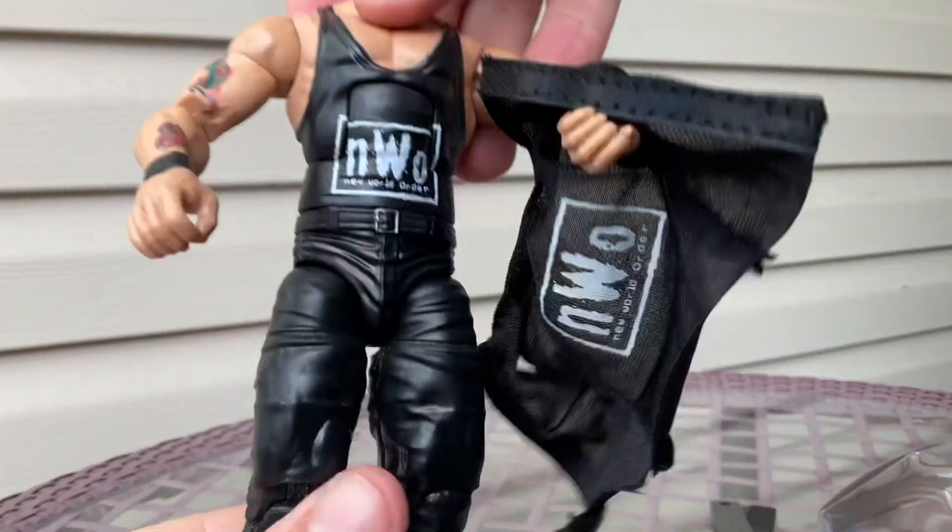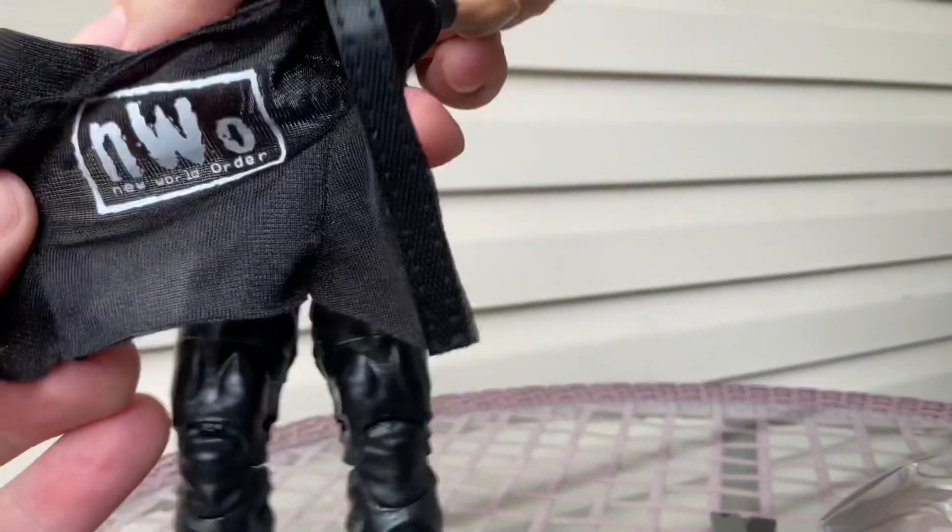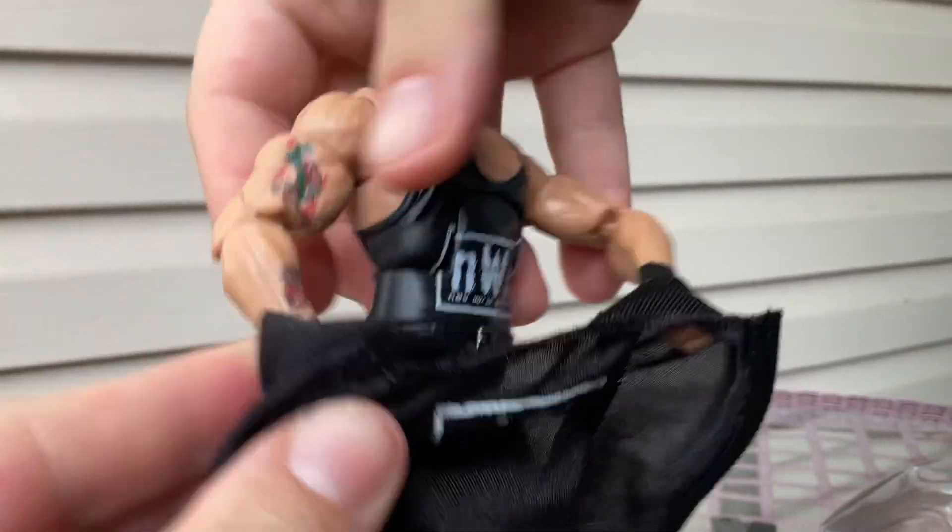So his head is like Wolfpack, NWO style — like NWO. Put the shirt back on. He has a bunch of tattoos on his arm. Pretty cool.